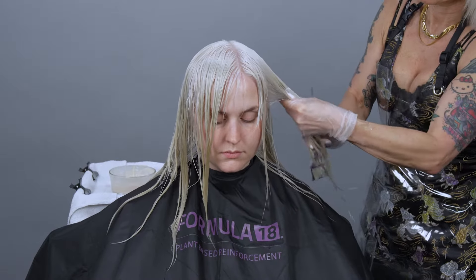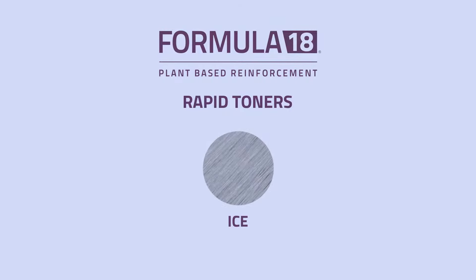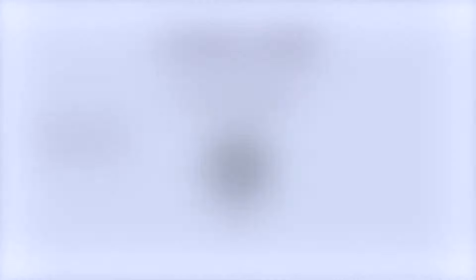After shampooing, I begin to apply her second tone, which is Ice and Double Demi. Ice is violet-based and will complete the neutralization process of any remaining warmth. It will leave Madison with that clean platinum blonde that she asked for. I hope you enjoyed watching the process of taking Madison from a level five with previous tint on her ends to a clean level 10.